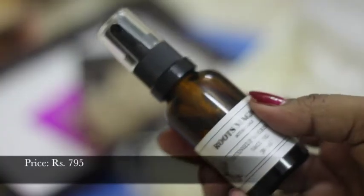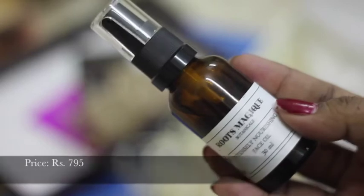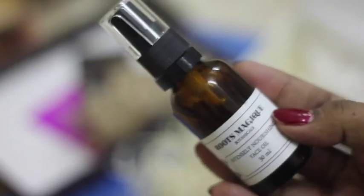The next thing in my box is this Roots Magique Fashion Oil. It's a 30ml full-size bottle and I'm really looking forward to using it.